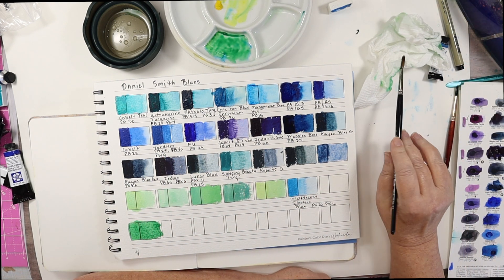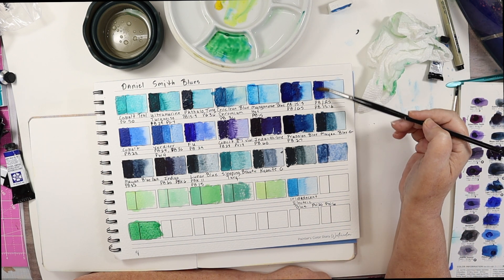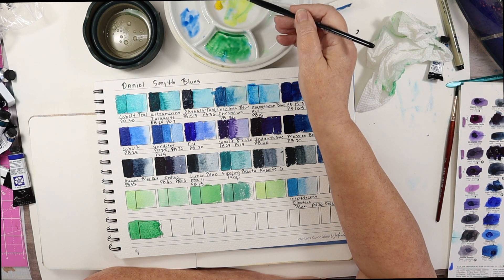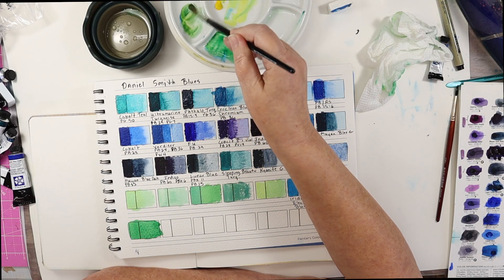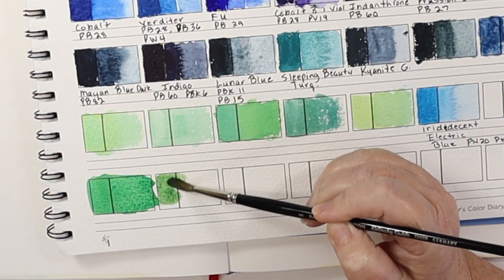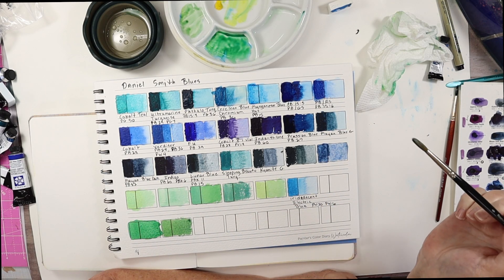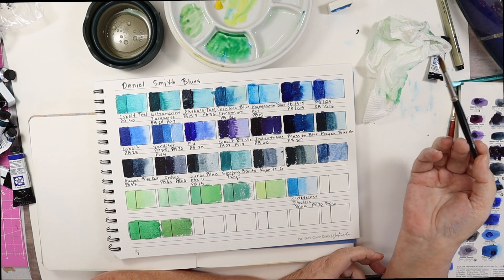Now I'm going to go to Phthalo Blue Red Shade. This might be a little earthier. Add a little bit of yellow, and that's going to be darker because it's red-leaning — a little bit more natural looking. It's like magic, only real.